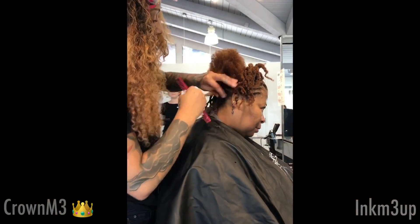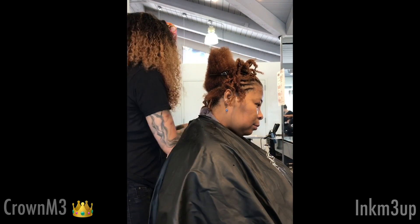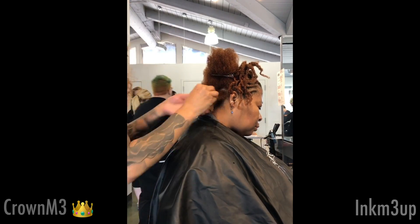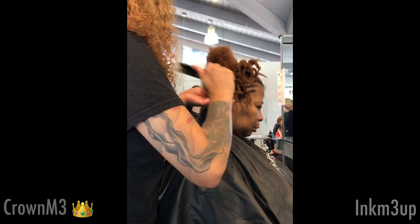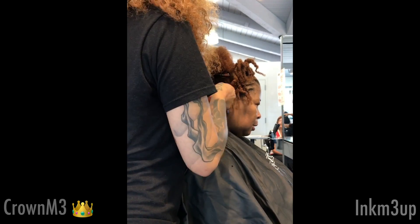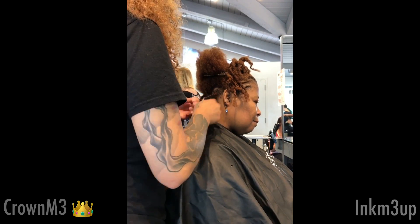I did it in three rows so that she can have more fullness in the front. The back is a little time consuming because I did do them small — I did want to do them neat. I did like a C part, as how I would start my locks, just because I like that part better. To me, it looks more natural.